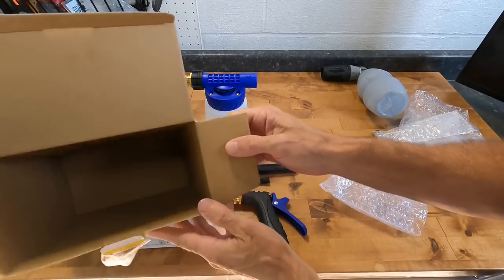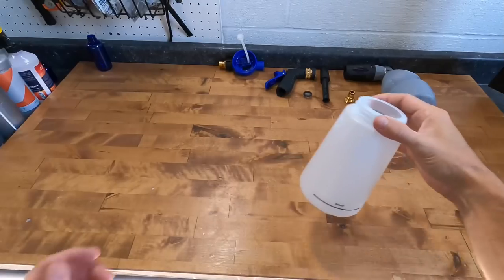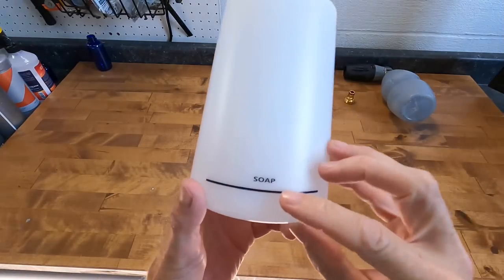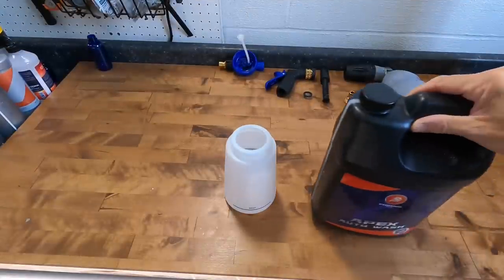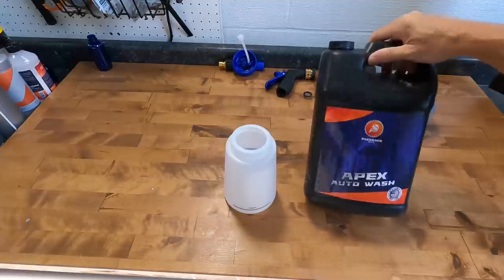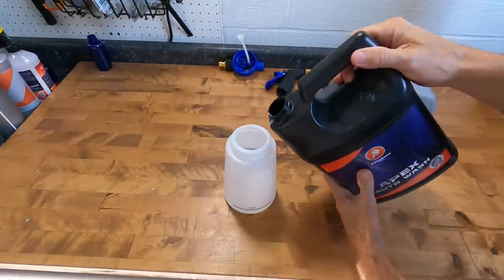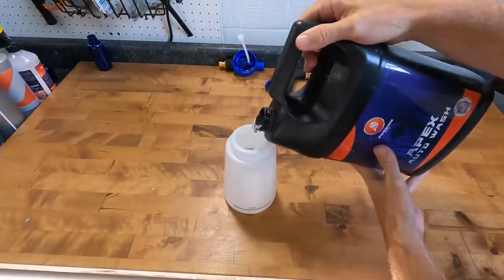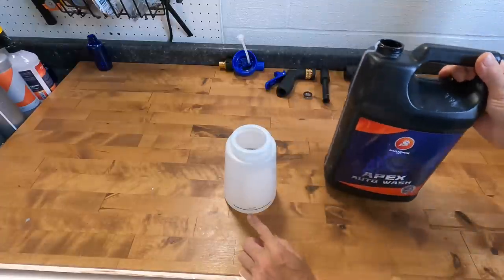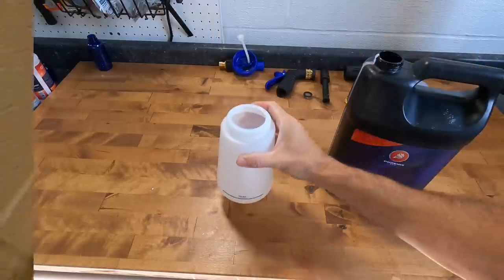Unboxing the unit, we find the foam nozzle, a mixing head, a quick connector, a hand grip, a siphon pipe, a 32-ounce bottle canister, and the quick connect adapter. We're going to use the Apex auto wash. Something to note: as big as the canister is, they only want you to fill soap or concentrate up to the indicated line on the bottom of the canister.